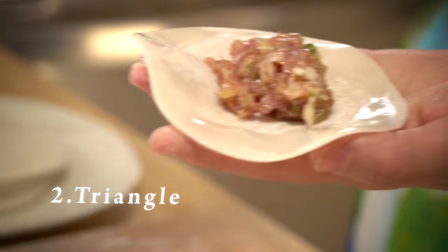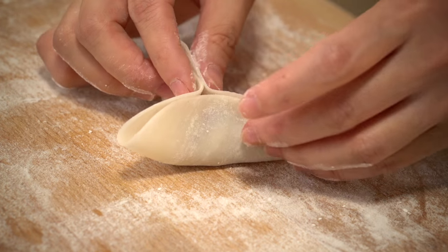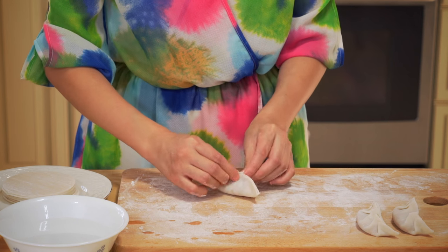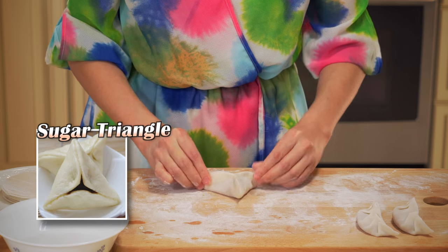Number two: triangle dumplings. First, pinch the three edges of the wrapper together in the middle like this, and then seal the rest to create a triangle dumpling. This style is inspired by a type of Chinese pastry called Tang San Jiao, or sugar triangle.